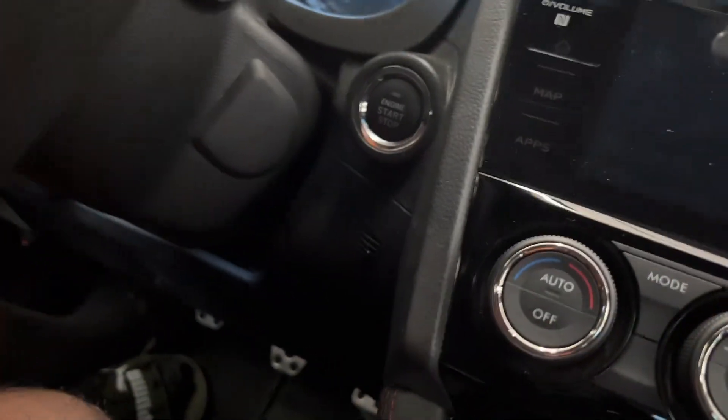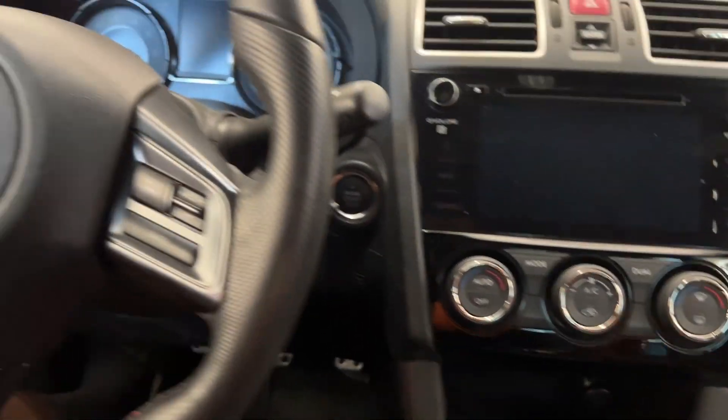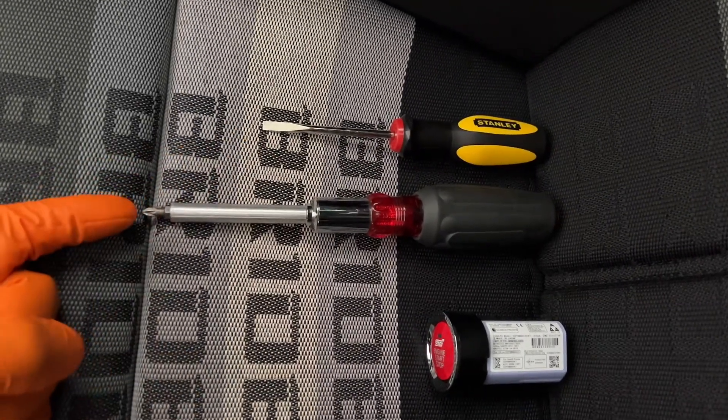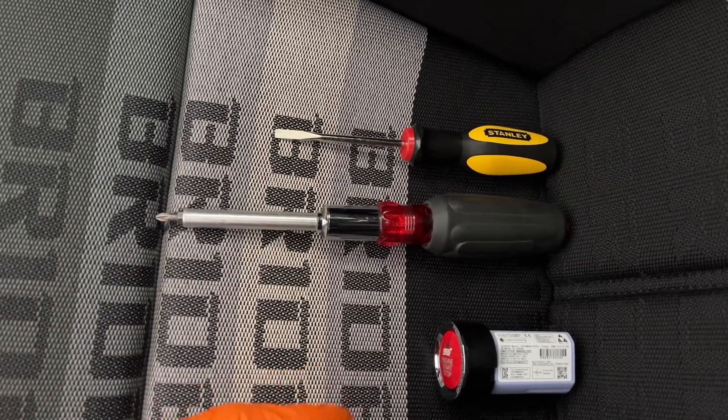Let's get back to the install. Here's the OG push start, and I'll be replacing it with the JDM one. For this install you're gonna need a Phillips screwdriver, a flathead, and of course your replacement push start button.